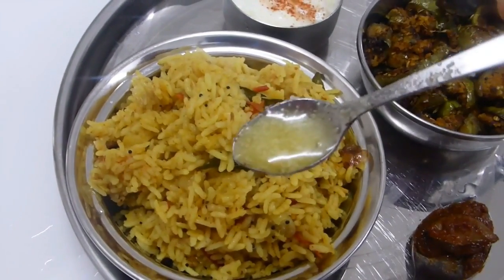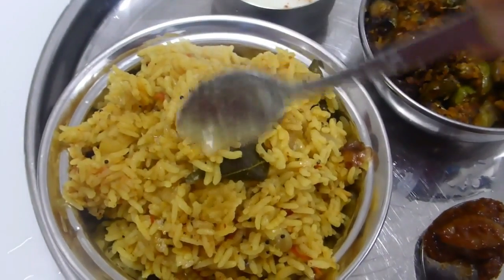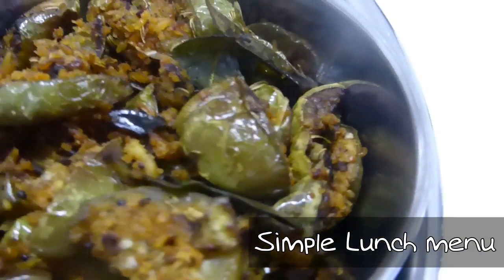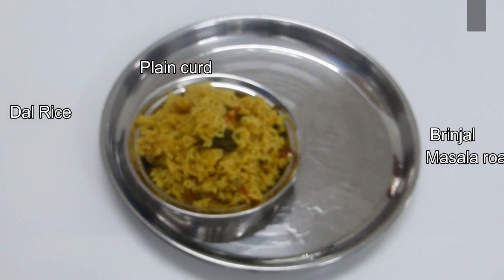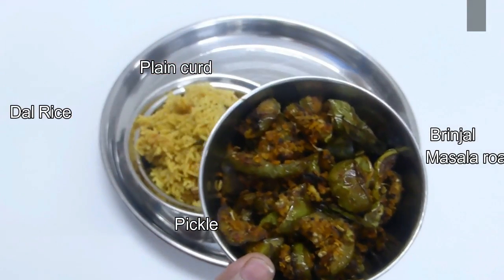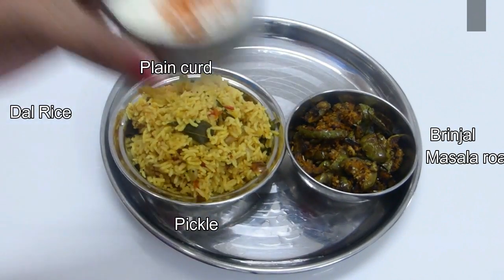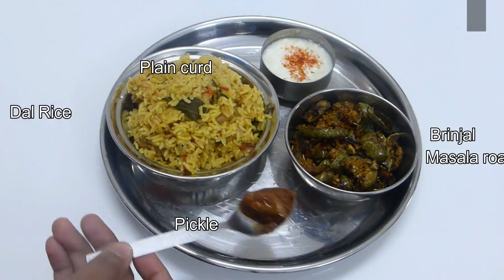Hello friends, this is Deepa Suresh. Welcome back to my channel. Today we are going to see a very simple everyday menu — dal rice, brinjal masala roast, plain yogurt, and pickle. Very easy to make, simple but delicious. So first we will see how to make dal rice.